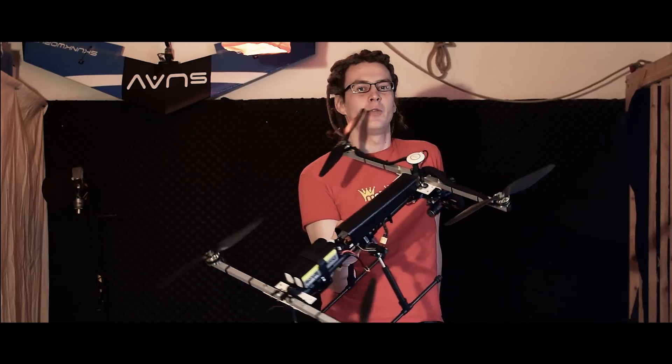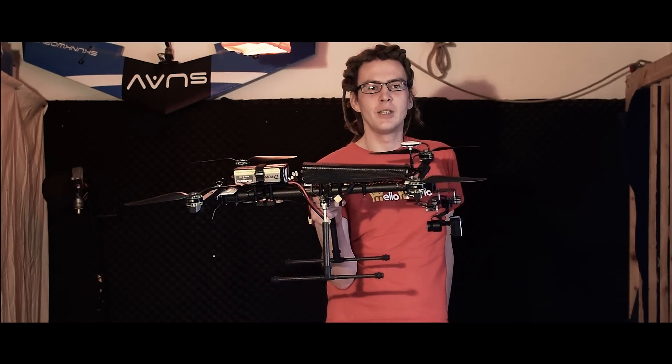This is just a small video regarding my new foldable H copter. Some of you saw my last video called the Gimbal Dance, where I was just testing the GoPro gimbal, which you can see up in front.